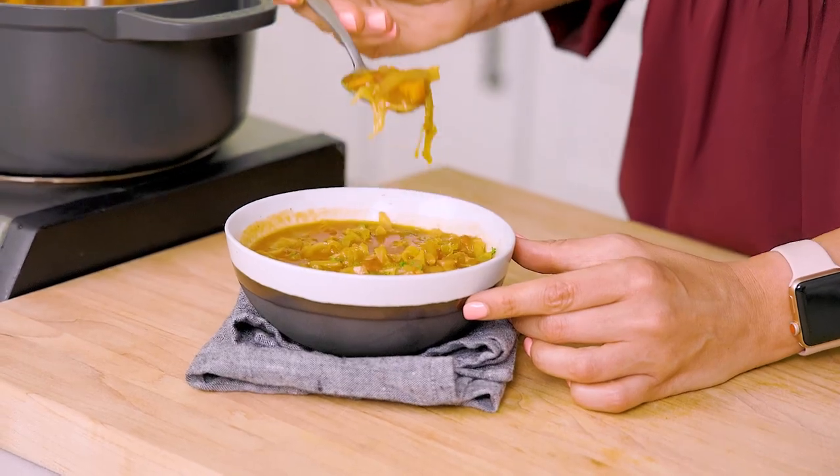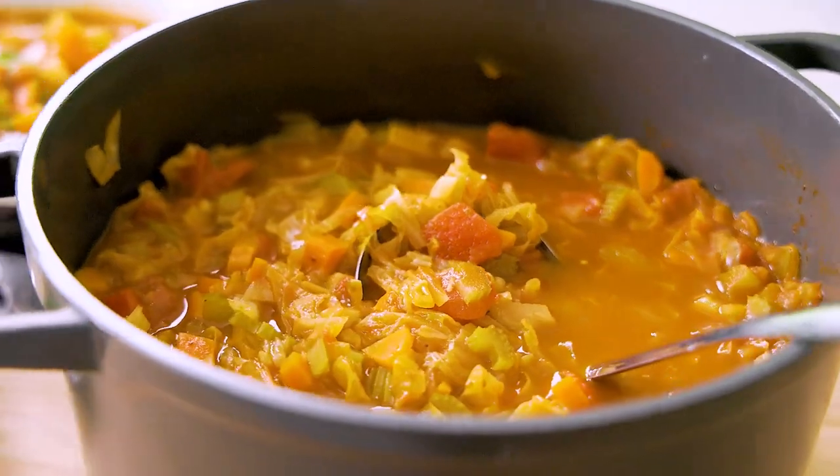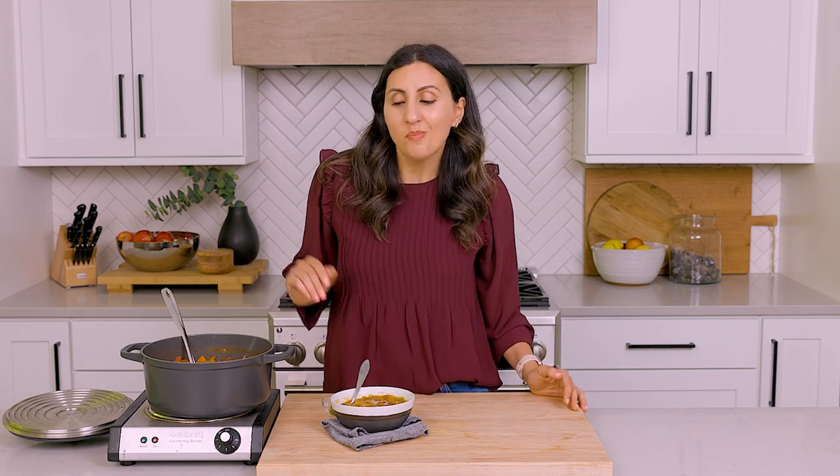Time for a bite — make sure to get all the veggies in there. It is warm, it is hearty, and it's a little bit spicy from that cayenne pepper. I think you're absolutely going to love it. This is such a staple recipe for me to make all year round — very simple ingredients, vegan, hearty, easy to make, and everybody absolutely loves it, even the kids. I hope you guys try the recipe and love it. If you liked this video, please share it with friends and family, and I'll see you guys next time.